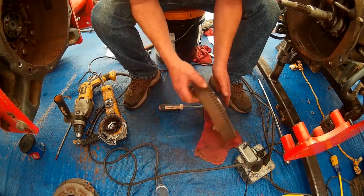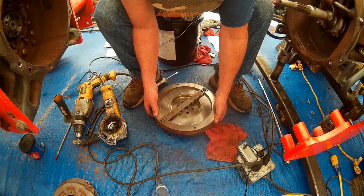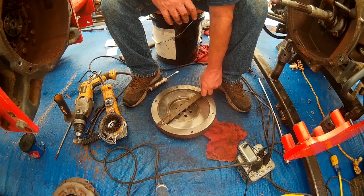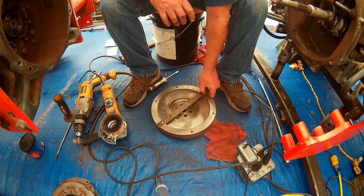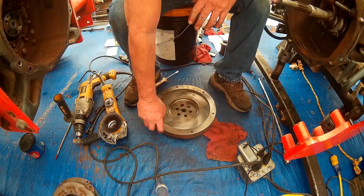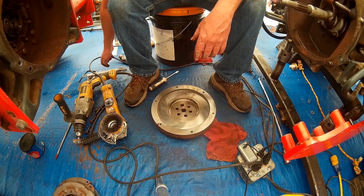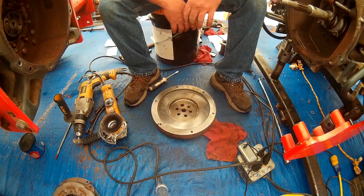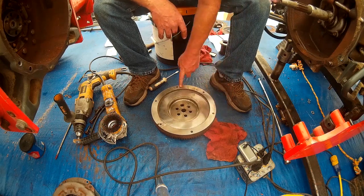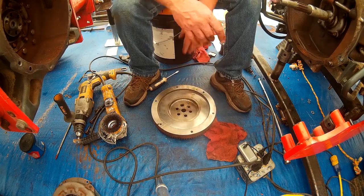We got that side cleaned up. We'll get our little handle off. I took this flywheel to a machine shop where they had a surface grinder. This is the mating surface where the clutch pad is going to sit against — that's the side they resurfaced.